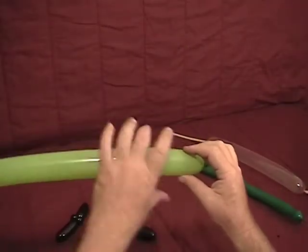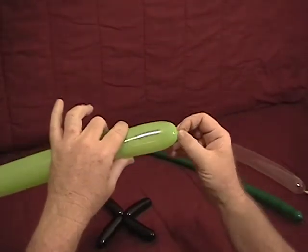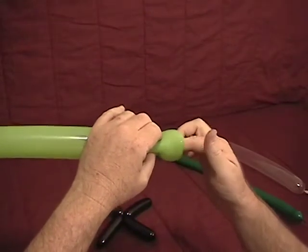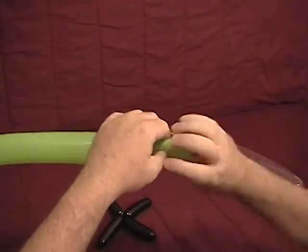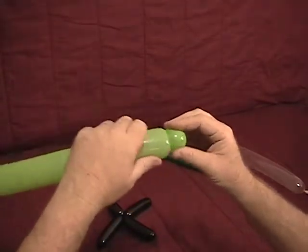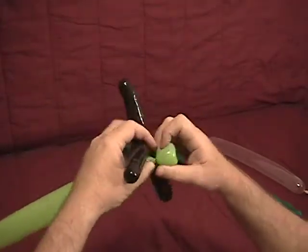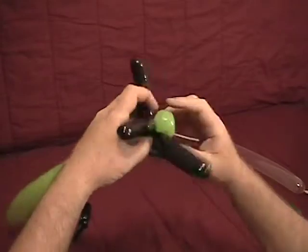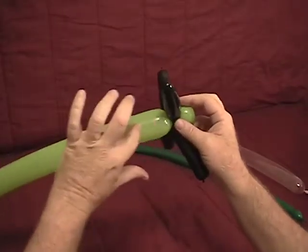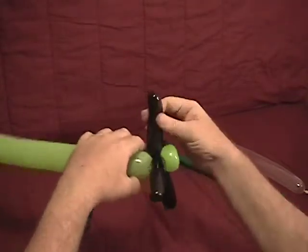Now we'll take our lime green 260. We're going to make a tulip twist on the end: get the knot and nozzle on the end of your finger, push it in about to your first knuckle, reach through the balloon grabbing the knot, pull your finger out, and then twist, making sure the knot is on this side. There's our tulip twist. Now we're going to take our main rotor and twist that in below the tulip twist, making sure we keep that knot on this side. The knot is now captured in there and can't come out, so you don't have to worry about your tulip twist coming undone.